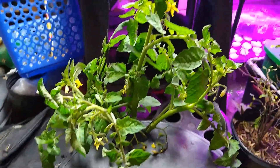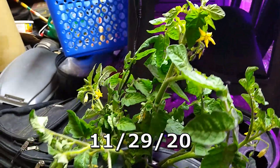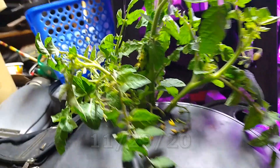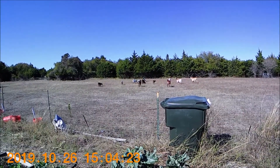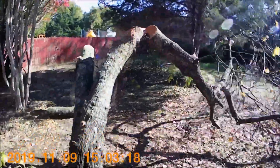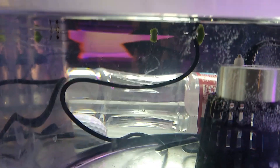Alright, well these are tomato cuttings that I took off of my Italian tomato that I'm trying to keep going. They're just - some of them are touching the water, but most of them are in this fog.